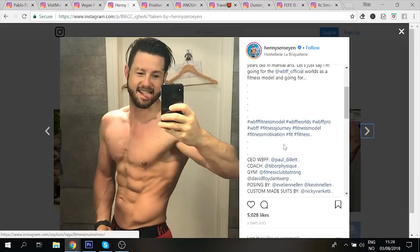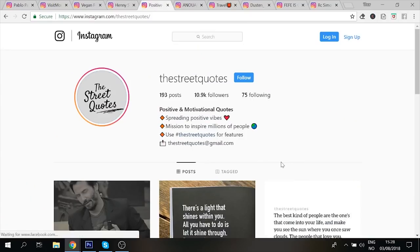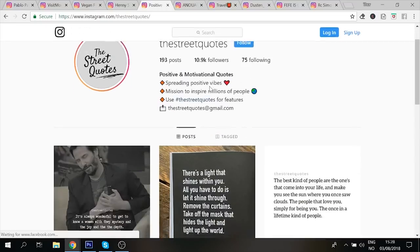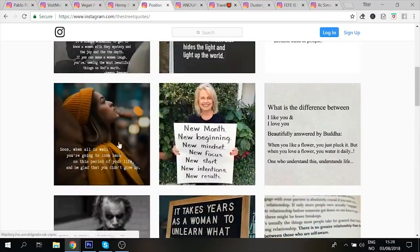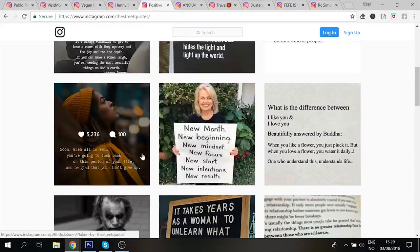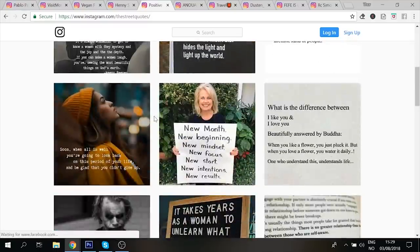Also cut down a bit on the hashtags — you're using a bit too many, but the size of them is good because you are able to rank for them due to the amount of engagement you have. Next page is Street Quotes — nice logo, I like it a lot, name is also really good. Bio is also perfect — you talk about what the page is about, spreading positive vibes. 10,000 followers, 75,000 following. This is a really really good established page and it's actually going viral, which is very very rare on these kinds of motivational pages.